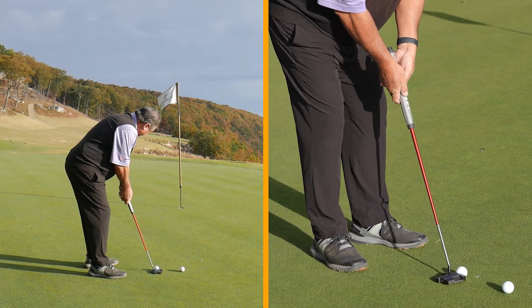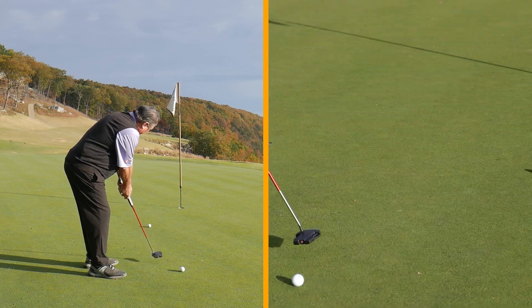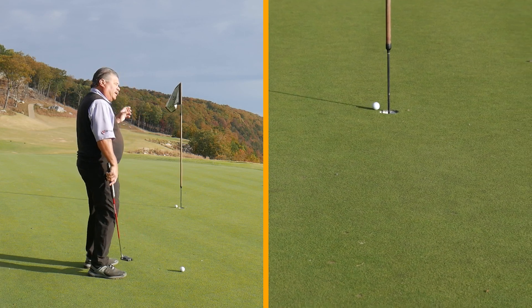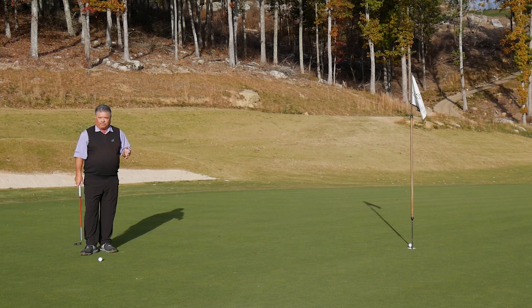So I'm going to make it a 3, make the same stroke, and allow for more break. That has a chance of going in — but look at how I control my distance. Did I ever decelerate? No.